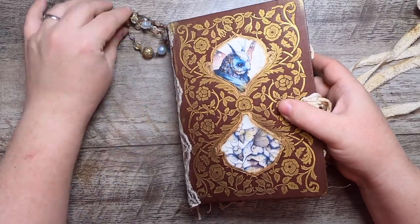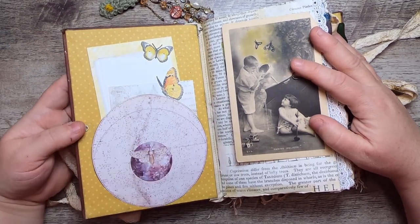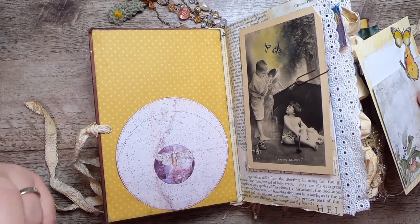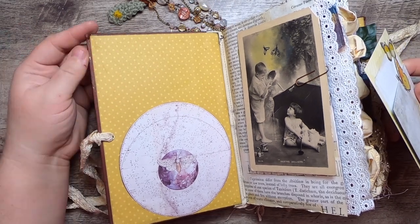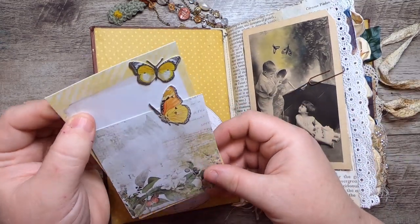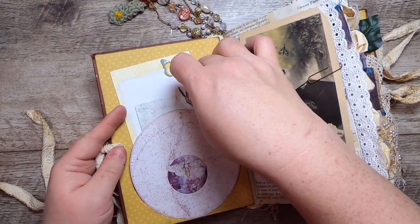This is a three-signature journal. When we open it up, you'll see I've used my eco-dyed fabric to line the spine. Inside, the end papers are beautiful — I was thinking about the concept of lanterns and moths and moth to a flame, and the temptation of light. So the papers are representative of light. I've added this little moon-type pocket with a little moth and just a couple of fun bits of 49 and Market ephemera — extra writing space with some little mothy butterfly bits.